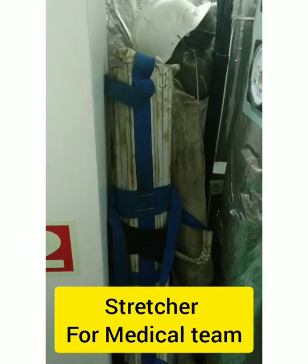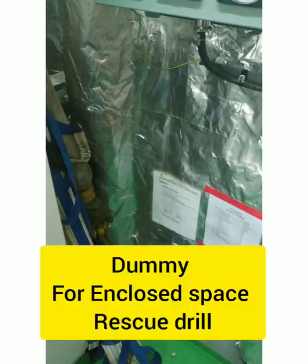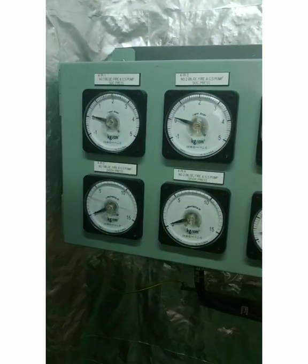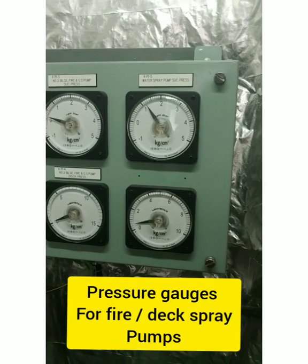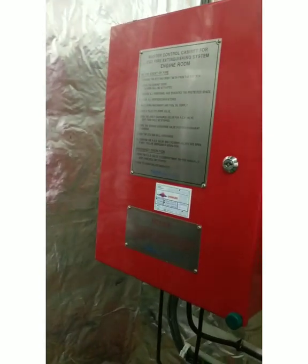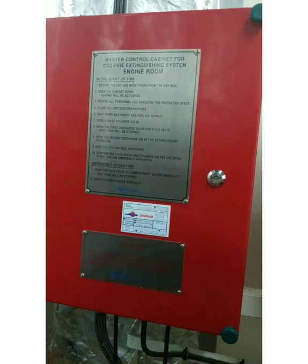Other than SCBA equipment, there is a stretcher and a dummy kept here. The stretcher is for the medical team, and the dummy is basically for enclosed space rescue, so that is also stored here. We also have a pressure gauge where you can monitor the fire pump pressure as well as the water spray pressure.